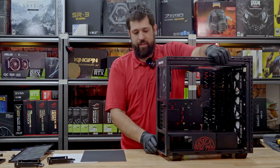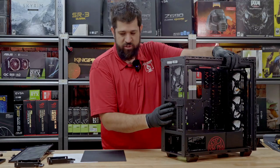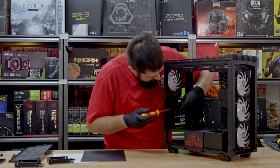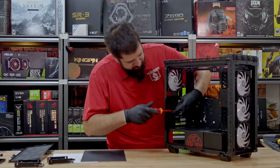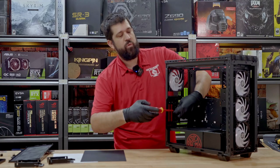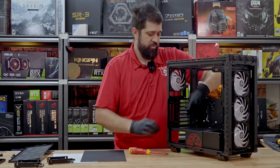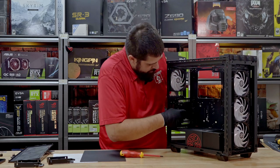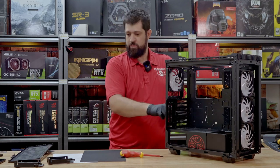Another thing we really like is the fact that the IO shields come out and there's no bar in the middle. Some cases have a bar when you remove these, and those will not allow a vertical GPU mount as easily. So if you remove these, there's no bar in the middle, which is nice.